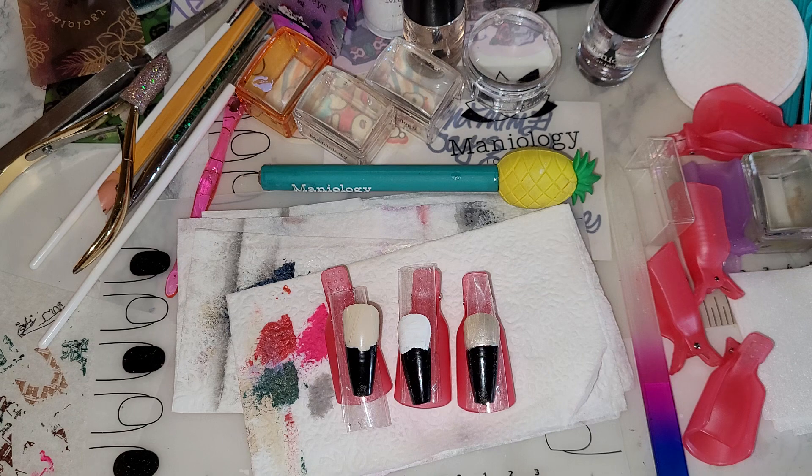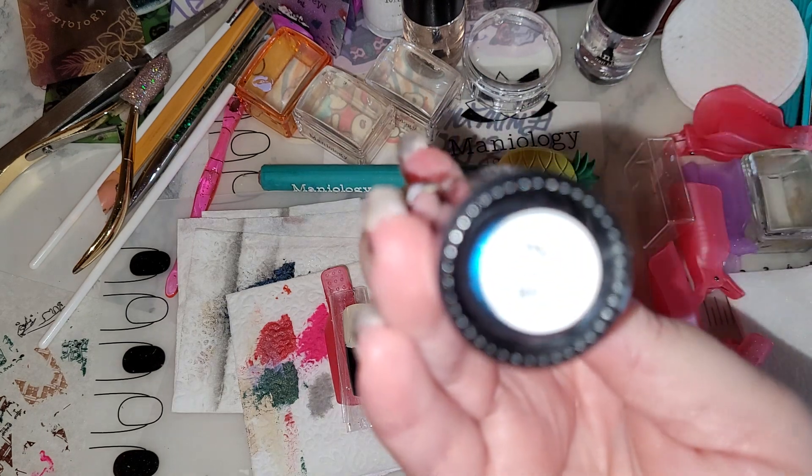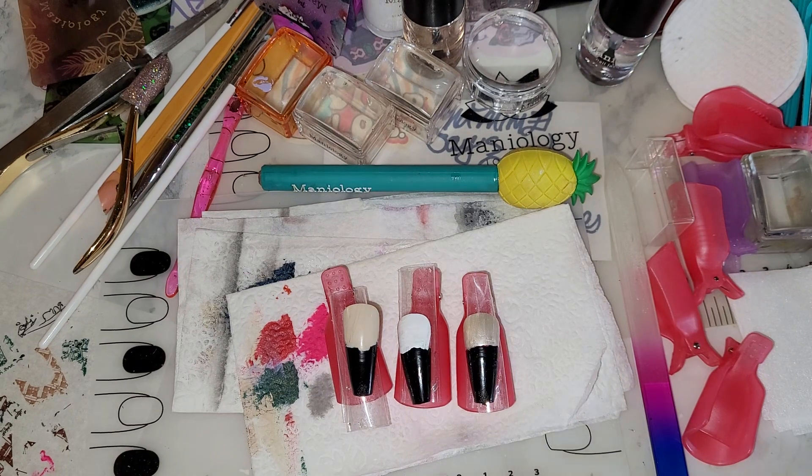The funny thing is that Hubster thought that in that manicure the white part was painted white, and that actually is my nail, so I guess that's kind of a compliment. So if anybody else thought the same thing in that manicure, I used clear, and I used the polish Cosmos B433 to stamp the bats, and that's it. I guess I must be doing something right if the white part of my nail actually resembles nail polish.